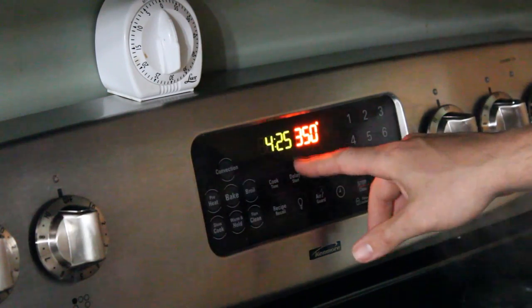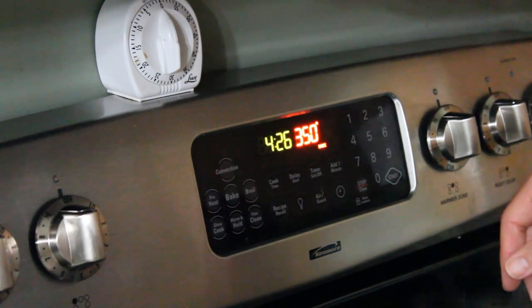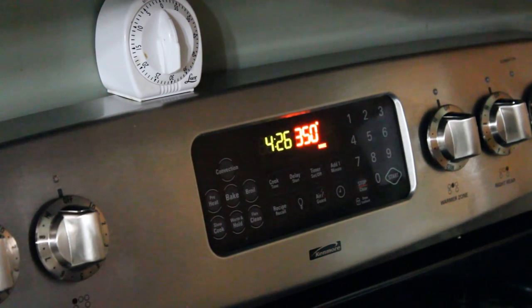At this point, you want to preheat your oven to a base setting of 350 to 375 so that it's all warmed up once we complete the rest of the process and it's ready to go.